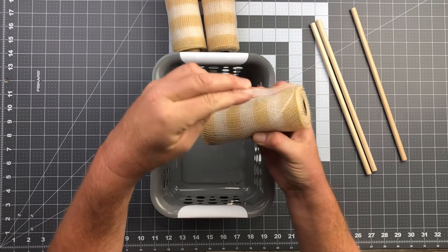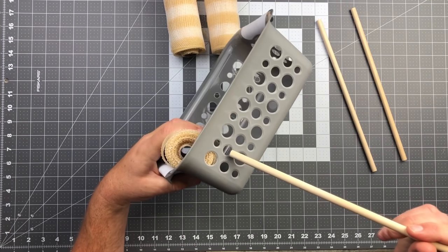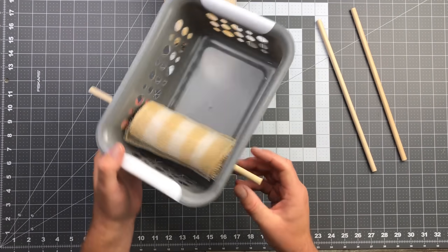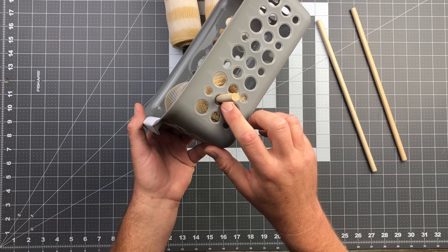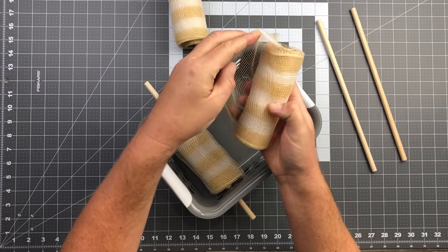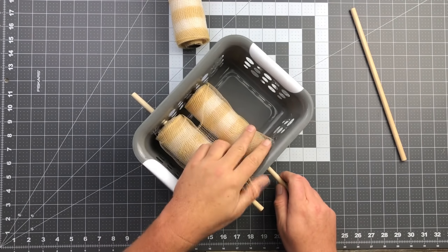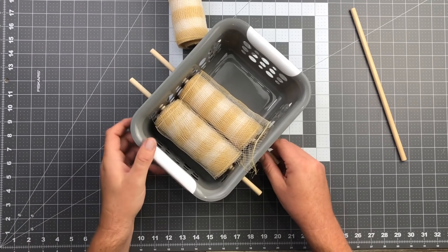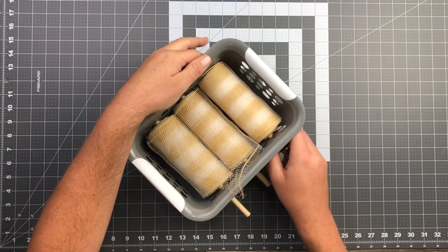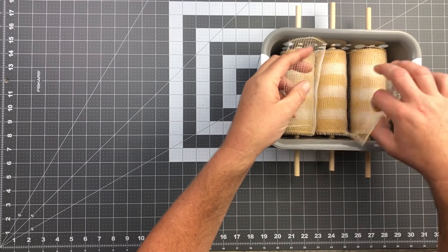I'm going to take my deco mesh roll, make sure the flap is on the upside, and stick this wooden dowel in a hole, then stick it in the same hole on the other side. Then I'm going to take my second roll, make sure the flap is at the top, and do the exact same thing on the exact same level. You can use square baskets if you want — this one ended up being extremely perfect for this deco mesh from the Dollar Tree.